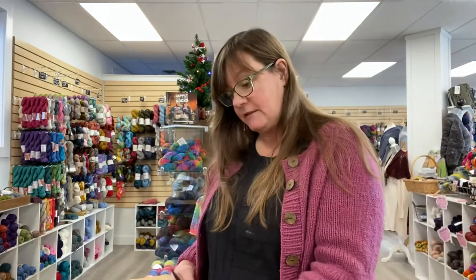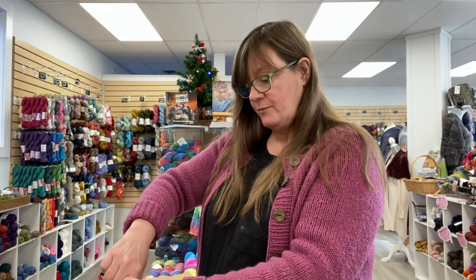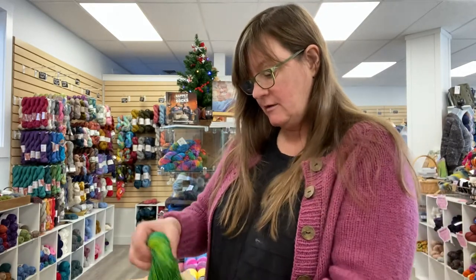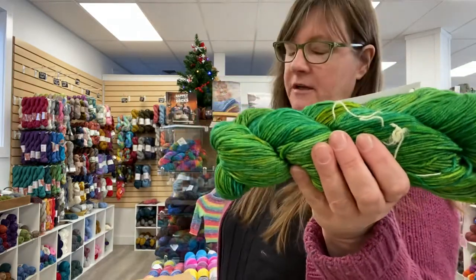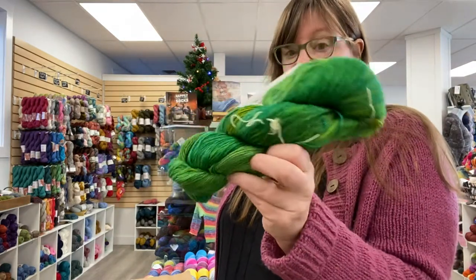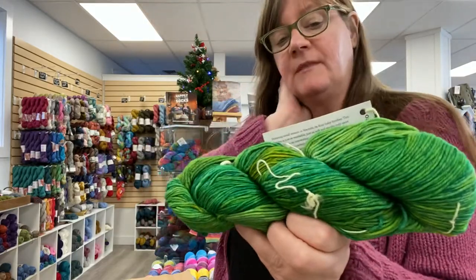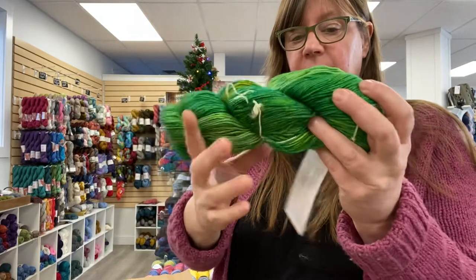I also received some colors in Arroyo. Arroyo is a sport weight from Malabrigo — well, actually not sport weight. I've seen it knit up in a sport pattern and it worked pretty well, but technically it is not sport.